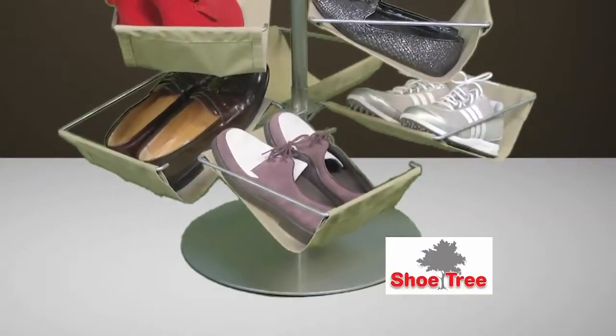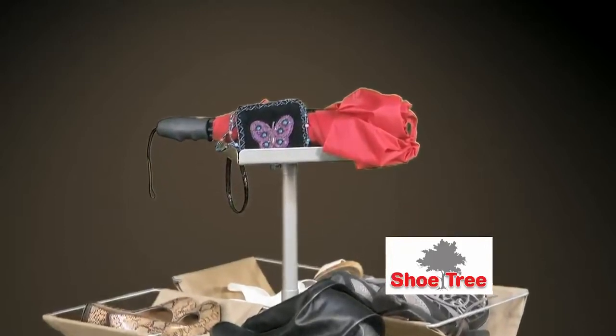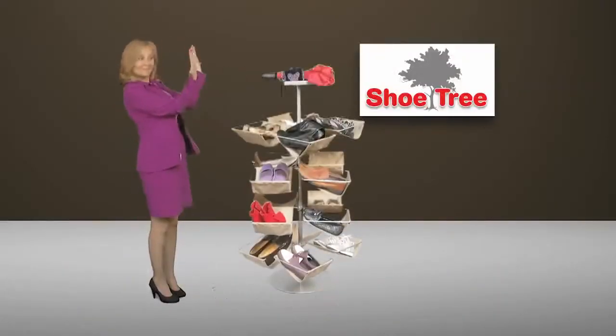The shoe tree is supported by a large 14-inch base and topped with a 10 by 10-inch multi-purpose tray for keys, gloves, or even a purse. Get rid of the shoe clutter in your life with the shoe tree.